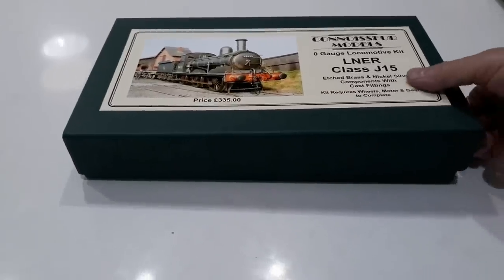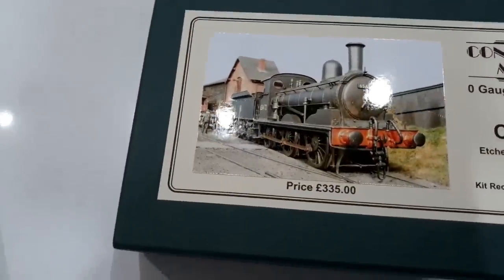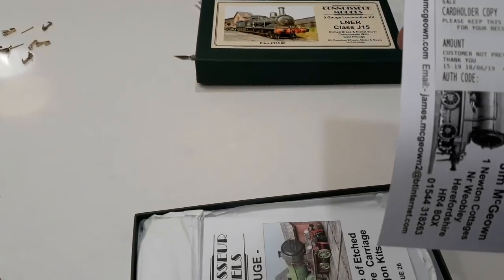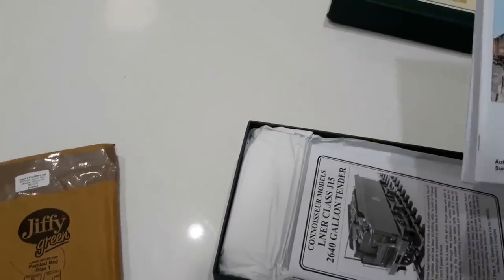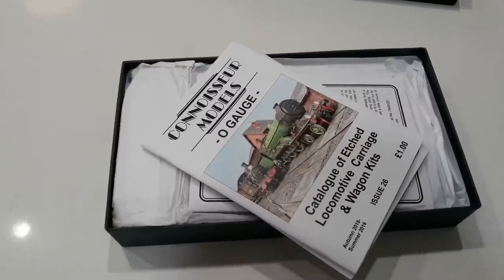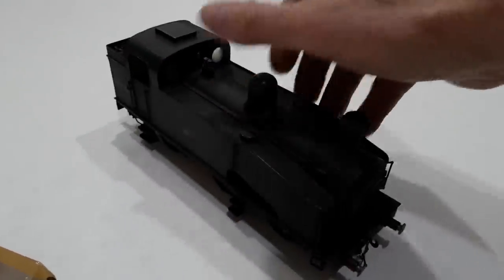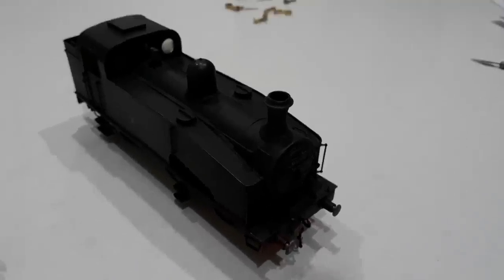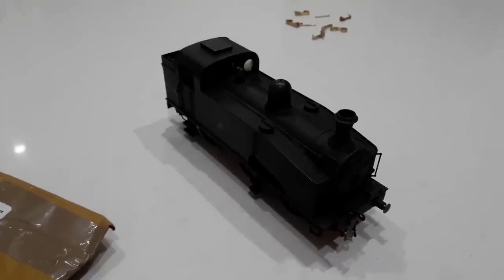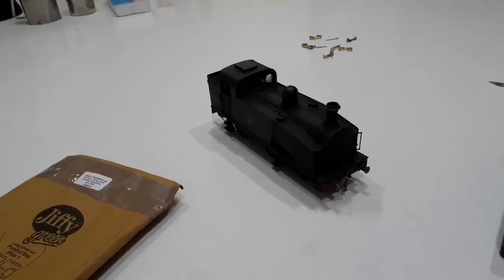335 quid. Blimey Jim, that's daylight robbery, isn't it? No, Jim's a good man. There we go — that's my customer copy. Now, one thing I can say — I've built a Jim McGowan kit before. This is my J50 — this is a connoisseur kit. And I can tell you now, it comes in a lovely box too. But I'd have to say it's the best kit I've ever built. Easiest instructions — it was an absolute joy to build. Idiot-proof instructions, great parts.